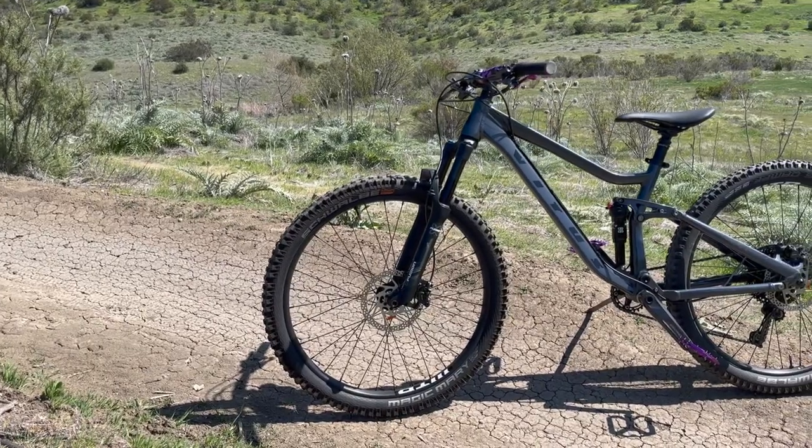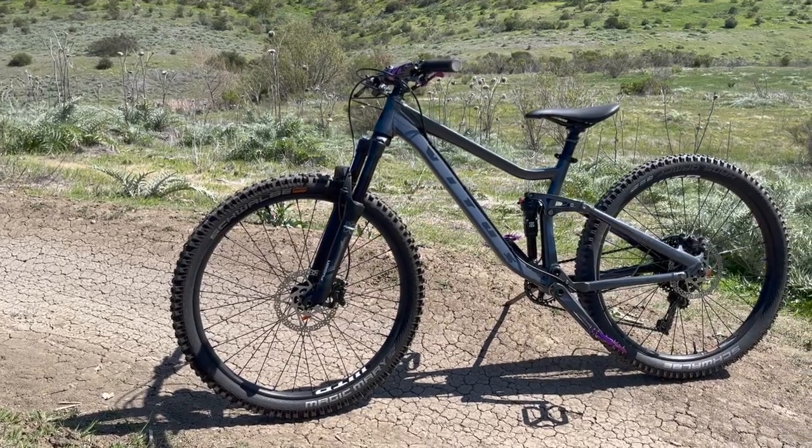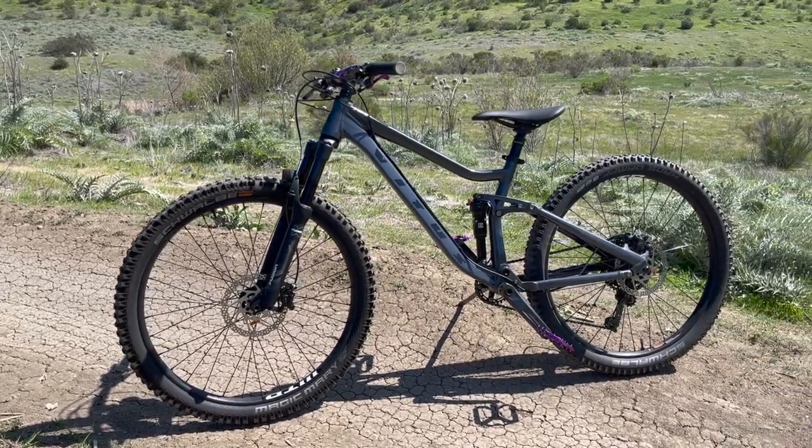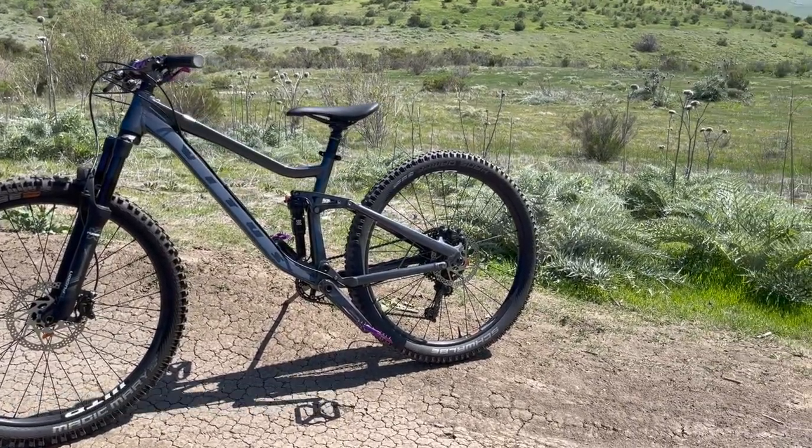The Mathique has a conservative 66.5 degree head angle, 435 millimeter chainstays, and a wheelbase which puts it right in the middle of the trail bike category. 29-inch wheels are only offered in the men's, not the women's, so 27.5 is your only option.